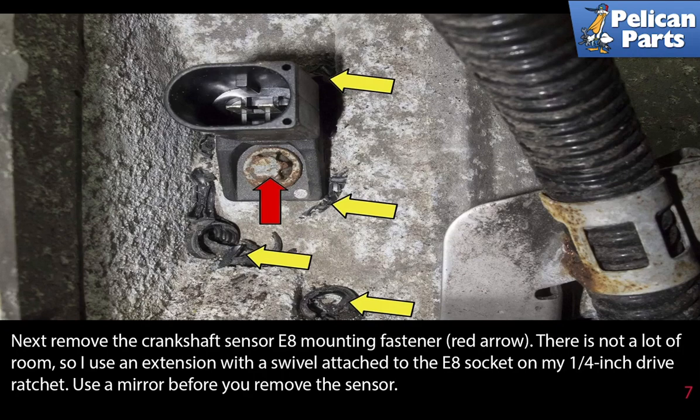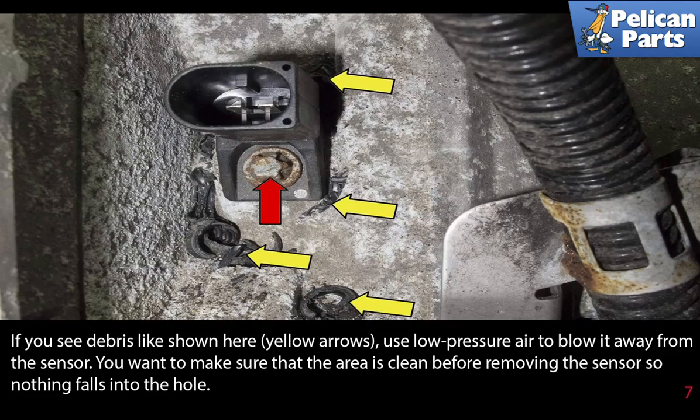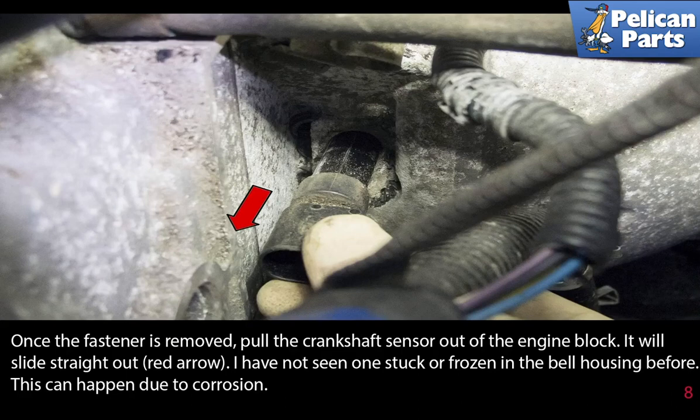Use an extension with a swivel attached to an E8 socket on a quarter-inch drive ratchet. Before you remove the sensor, use a mirror to inspect the area. If you see debris like shown here with the yellow arrows, use low-pressure air to blow it away from the sensor. Make sure the area is clean before removing the sensor so that nothing falls into the hole.